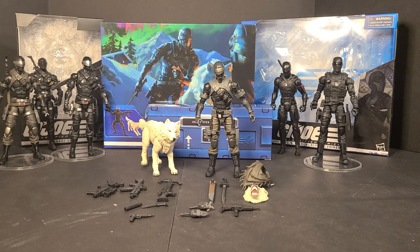Hello everyone, Bobby B here from B's Battlegrounds. Welcome back. Today we'll be looking at G.I. Joe Classified Series number 52, Snake Eyes and Timber.